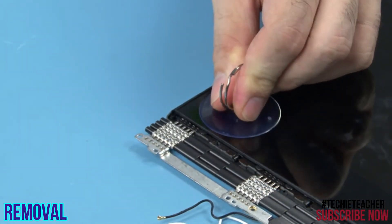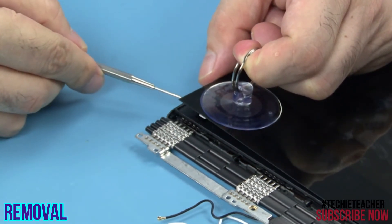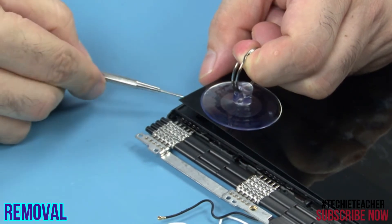Use a suction cup to gently lift up a little the bottom left corner. Pull out the tip of the horizontal lower tape and then pull it straight out.